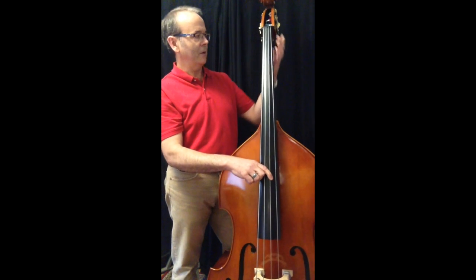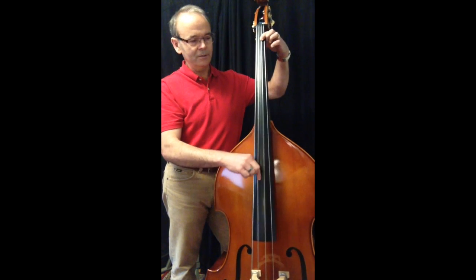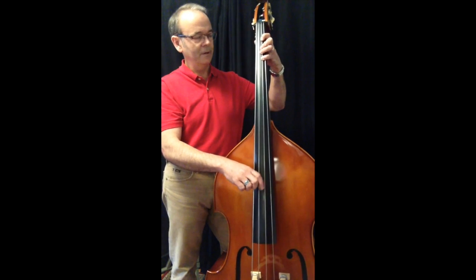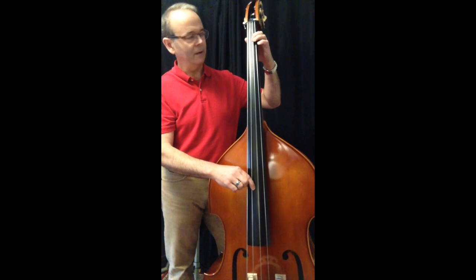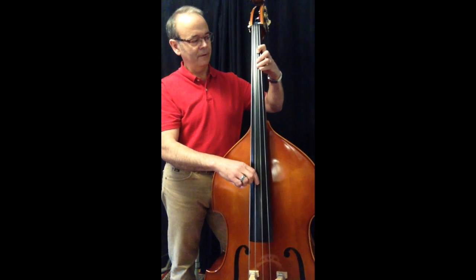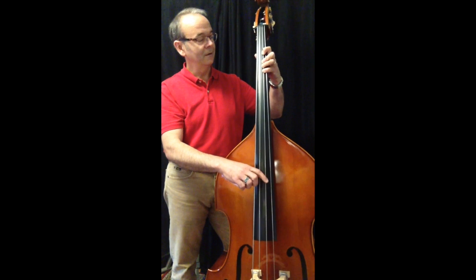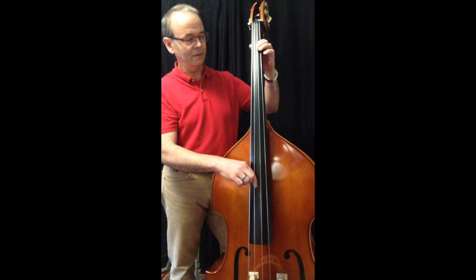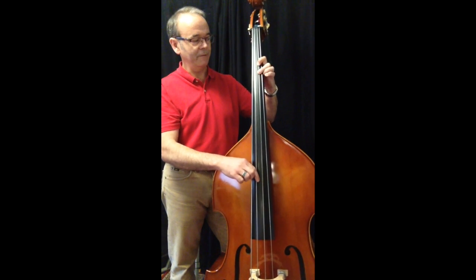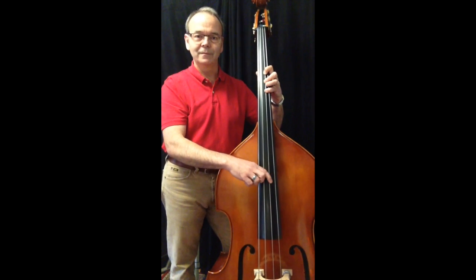And you can do that on every string. So likewise on the D string, starting up here in half position: D, D sharp, E, and F. Going down: F, E, E flat, D. Going up a half step: E, F, F sharp. Going down: G flat, F, E, and so on. F, F sharp, G — going down G flat, F. F sharp, G, G sharp, A.